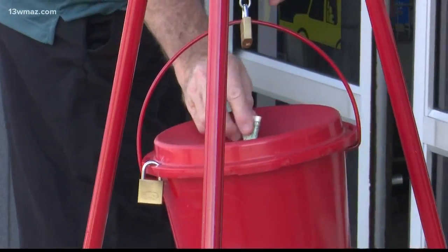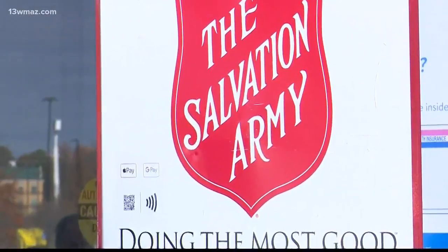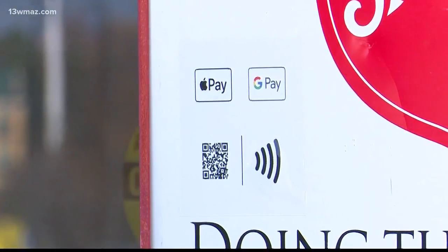Donors can tap their phone to the Google or Apple Pay tag and select a $5, $10, or $25 donation. If your phone isn't compatible with contactless payment systems, you can open your camera and snap a picture of the QR code.